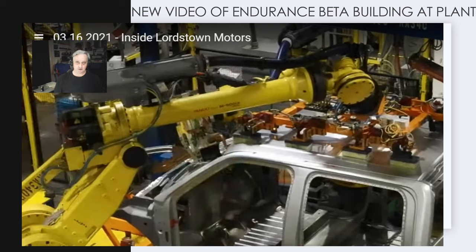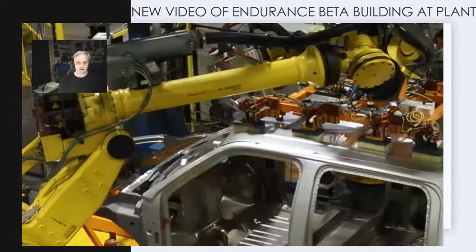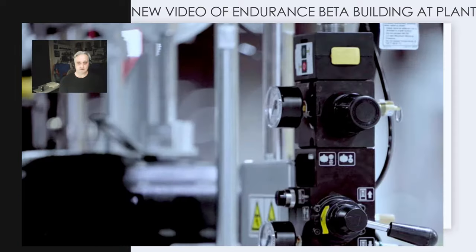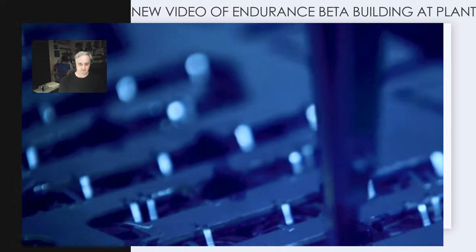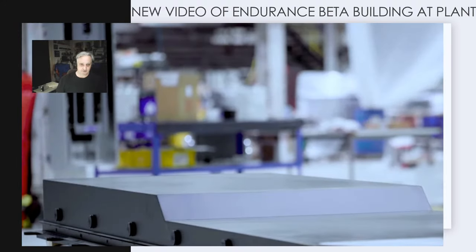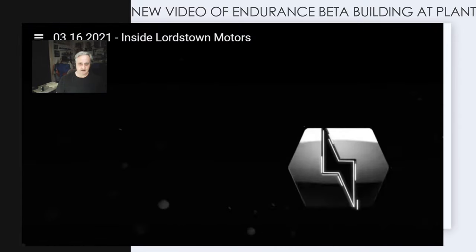Watch — these are lasers welding the seams on the roof. Impressive. Here's the non-existent battery plant that Hindenburg says they don't have. There they are — there's a battery pack they say they can't make. I don't know what else you need to see.